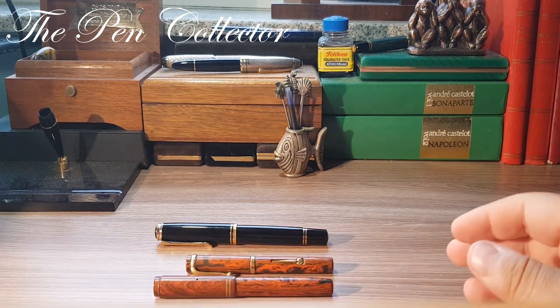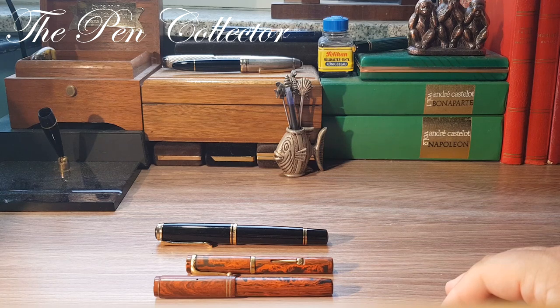So guys, this was my unboxing video. Thank you for your time and for viewing this unboxing. If you liked it, please subscribe to my channel to support my activity. I want to wish you a nice day wherever you are, and stay tuned because in a few days you will see the review of this vintage beauty. Till then, I will see you at the next episode — thank you for viewing and please take care of yourself. Bye bye guys!